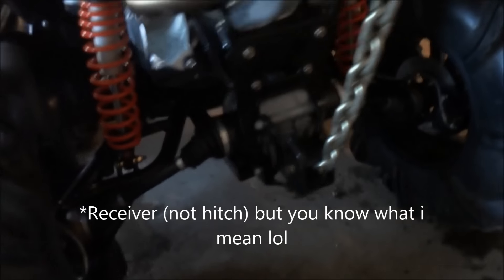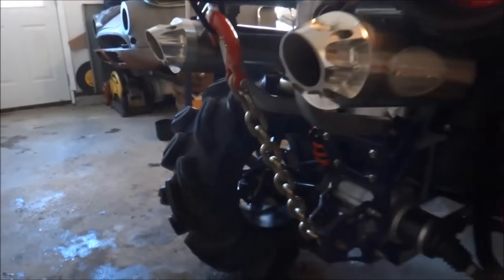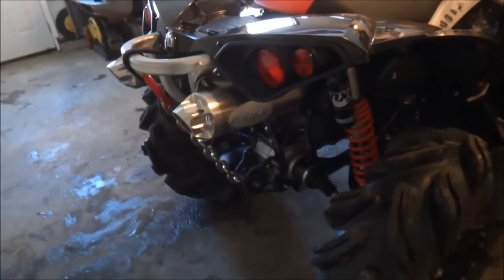I added the rear hitch — Renegades don't come with a rear hitch. I added that so I could put on my custom chain tow system. Too cheap for a tiger tail.